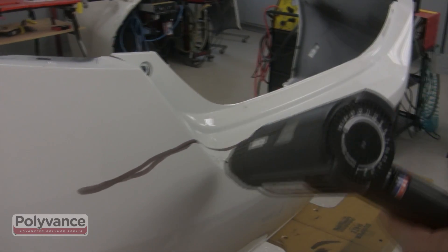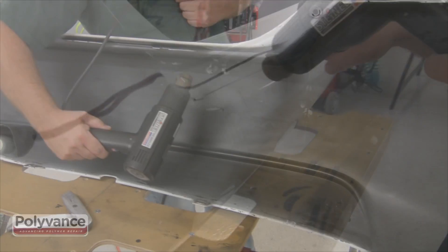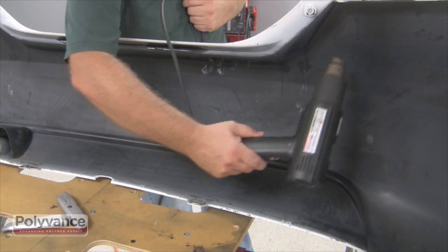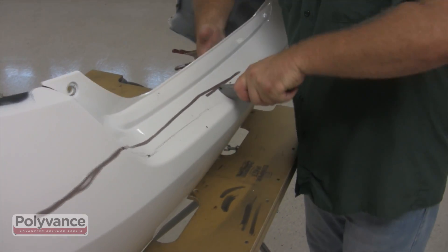Step 1. Heat along the cracked area using a heat gun. Do the same on the backside of the bumper. Use a blunt object to depress the high spots until they are flush with the rest of the bumper.